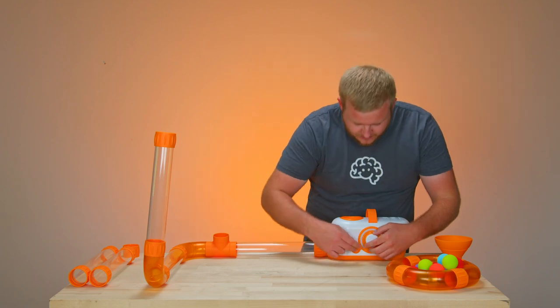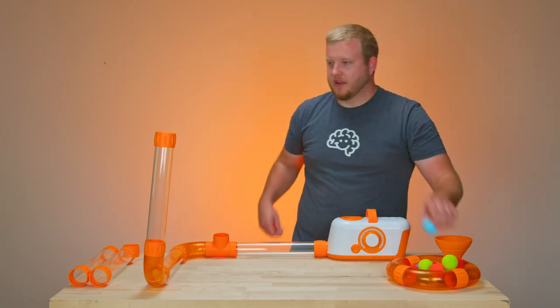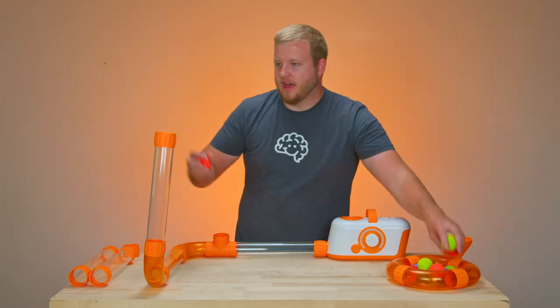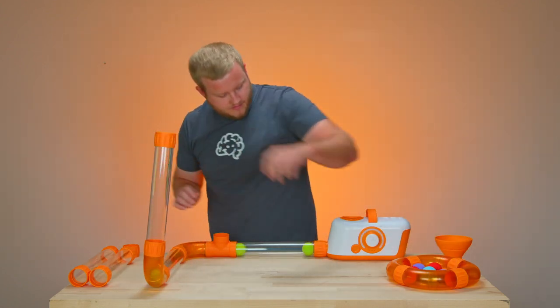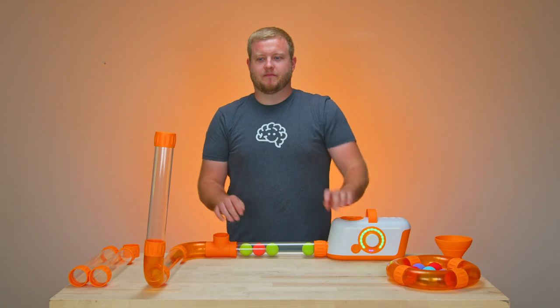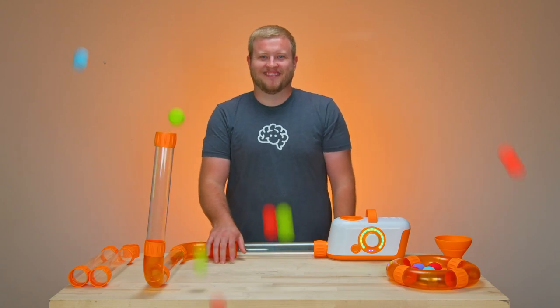One of my favorite things to do: turn it off, get it cranked up, fill the output full of balls, and let it rip. Thanks, guys.